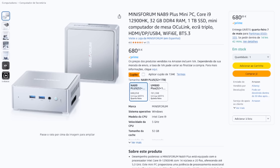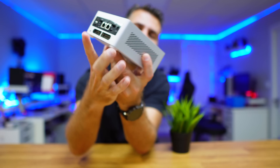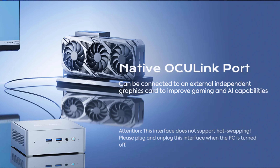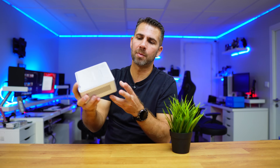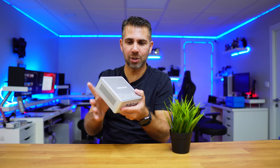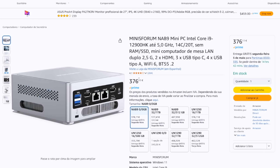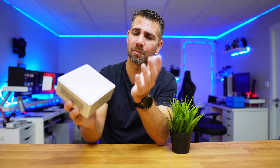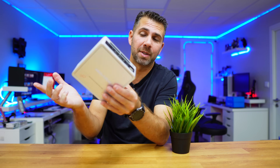Then there's the NAB9 Plus, which is the one I've got right here. The main difference is this connection — the OCuLink — which will allow us to connect this computer to an external GPU to improve graphical performance. But if you don't need the OCuLink connection, the base version is the best choice because everything else, including the internal configuration and CPU, is exactly the same.